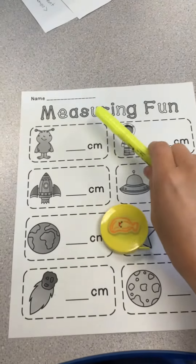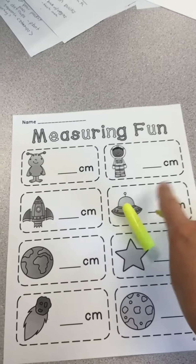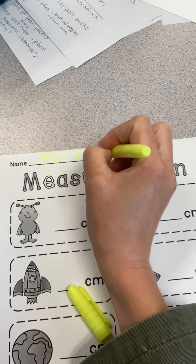For today's center we are going to do some measuring fun using pictures from outer space. First thing you do is write your name and your number.